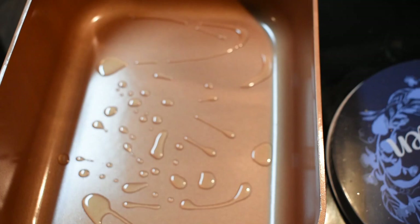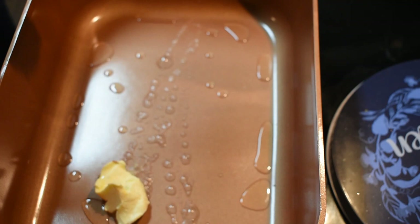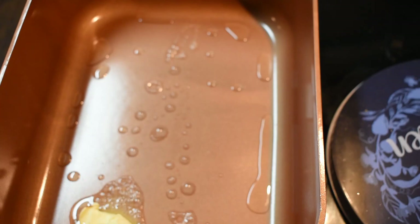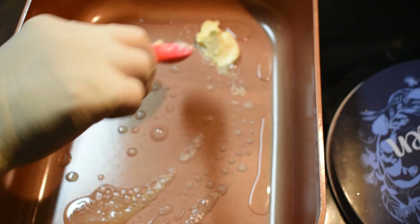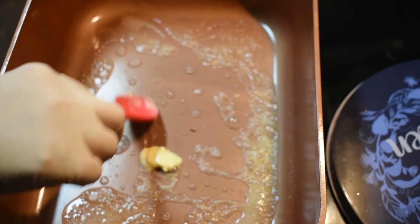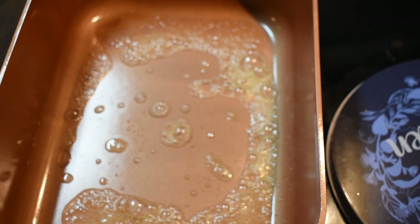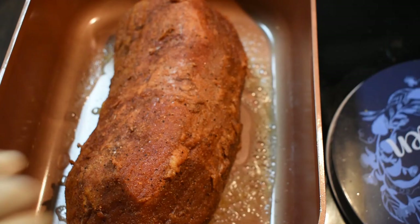We'll do the next steps. I will add some oil and butter — just one tablespoon of butter. Pour in at high heat.